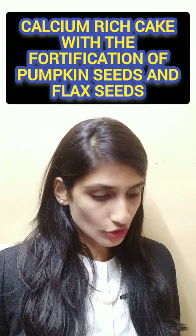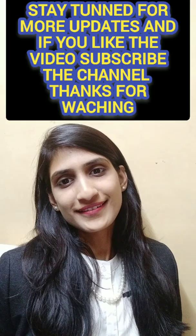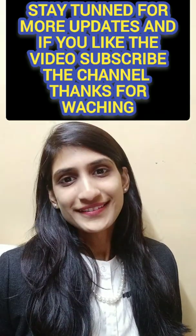So these are actually the top 9 ideas for different food projects. In upcoming videos, I will make a separate video for each project with detailed explanation. So stay tuned and stay connected. Thank you very much.